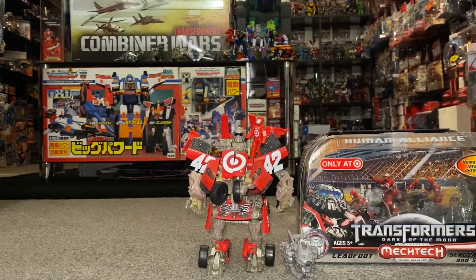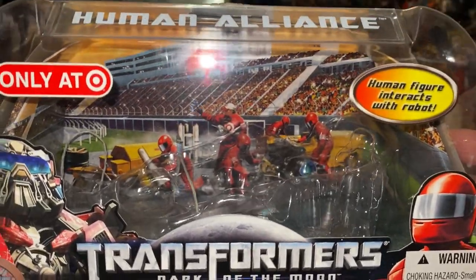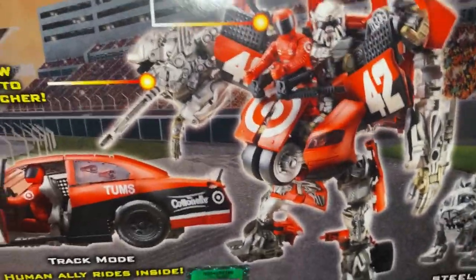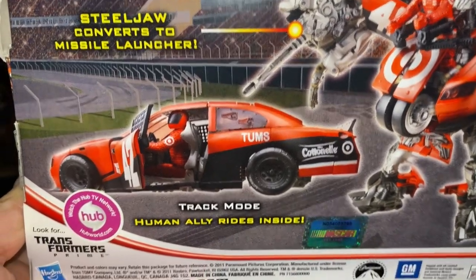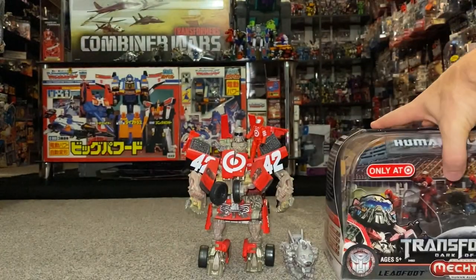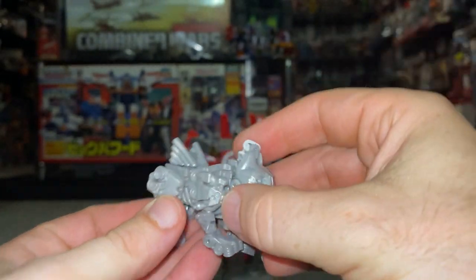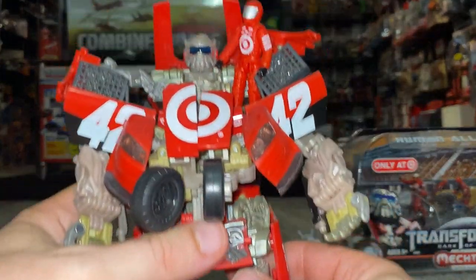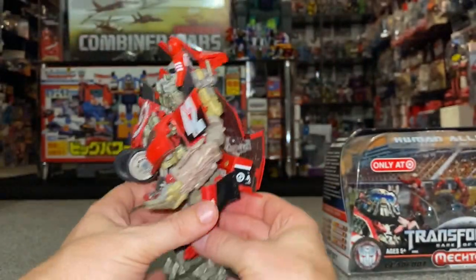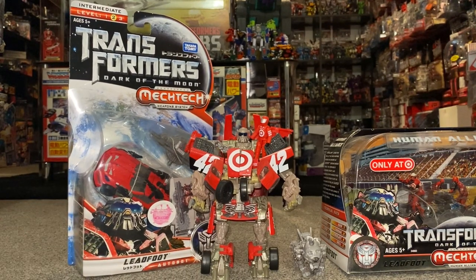The final one to look at is the Target exclusive of Leadfoot. Let's have a quick look at the box — they've done like a pit lane with him, same as they did with Roadbuster. Spinning it around, this has got Steeljaw. I still don't know why Steeljaw came with Leadfoot, because obviously he's one of Blaster's cassettes in G1 continuity. There's Steeljaw first and foremost — not what I'm used to Steeljaw being, to be honest. And then Leadfoot — big figure. There's the Deluxe Leadfoot right next to him and you can see he's at least twice the size.